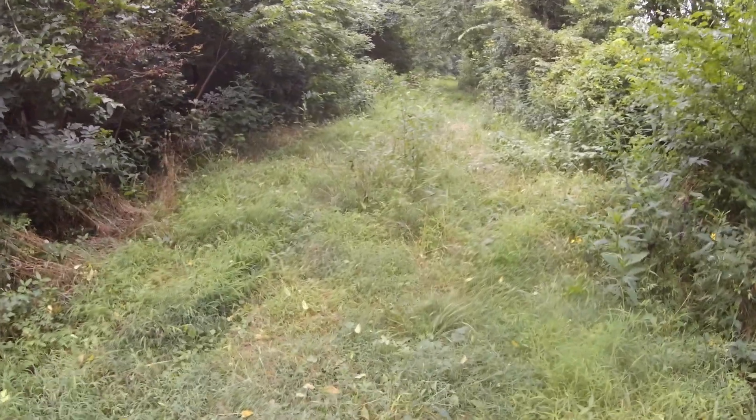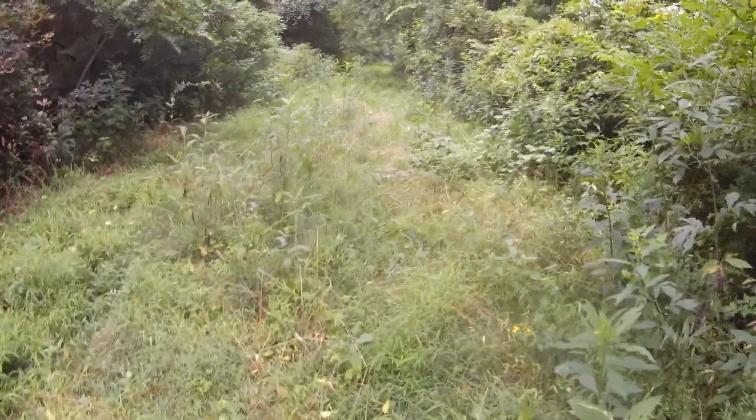You just never know when you're gonna walk up on it, do you? I hope you liked this video. If you did, give it a thumbs up. If you have tips for trail cameras, definitely add some comments down below — I'd love to see your ideas and your input. Thanks for watching.